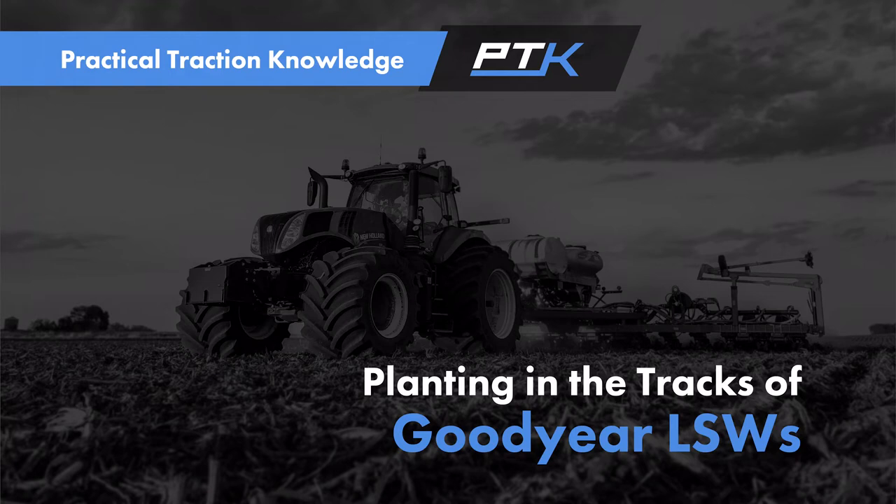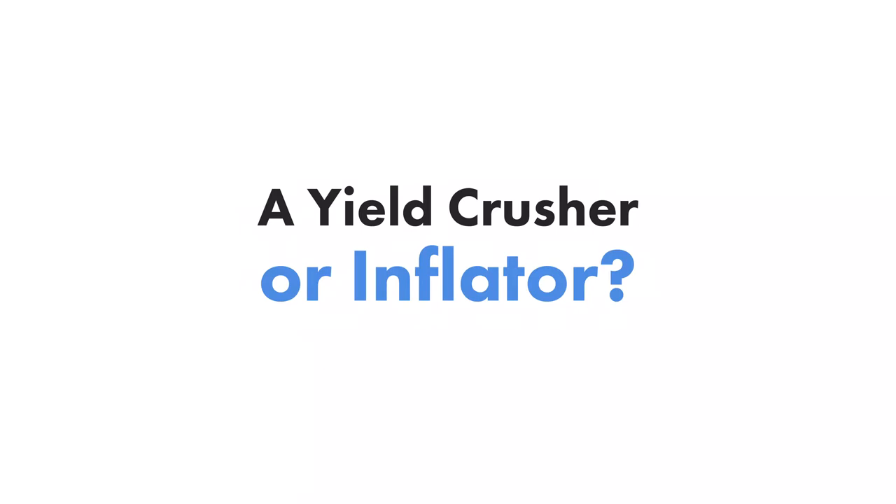As part of our initiative to gain and share knowledge, we wanted to see: are LSW tires a yield crusher, or will they help increase your yields? Is it going to give you an advantage over a traditional dual setup?